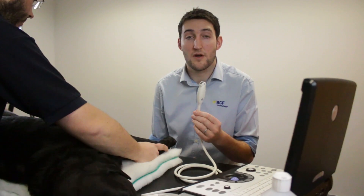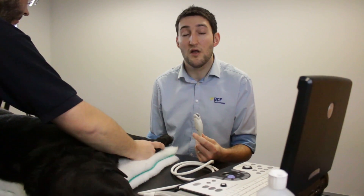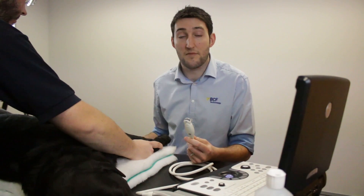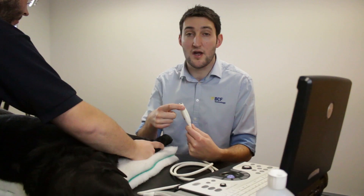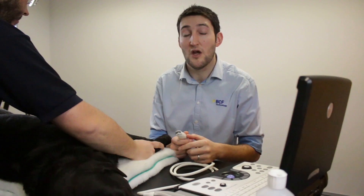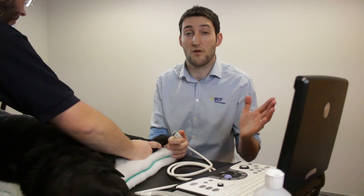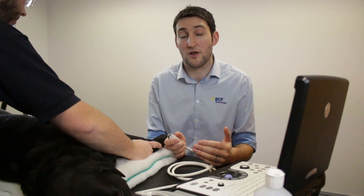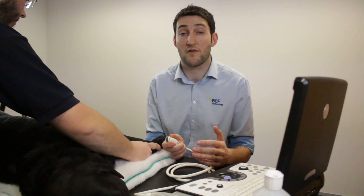Make sure you've got the right probe and that's ready and set up to go. It's also worth bearing in mind the standards and accepted normal for orientation of the probe. The probe has a marker on it, and that marker corresponds to the marker on the screen, which is currently on the left. The convention is that the left side of the screen corresponds in longitudinal section views to cranial on the dog, and in transverse views the left of the dog is on the right of the screen and vice versa.